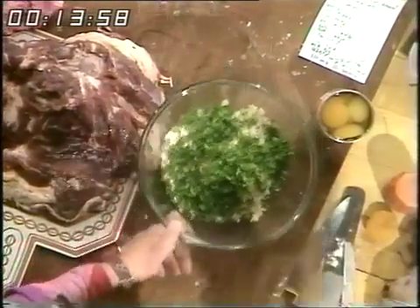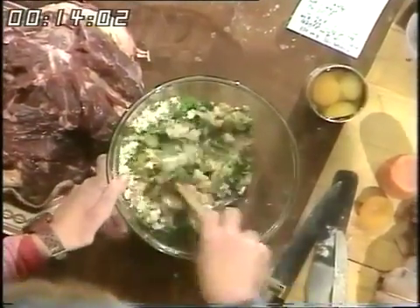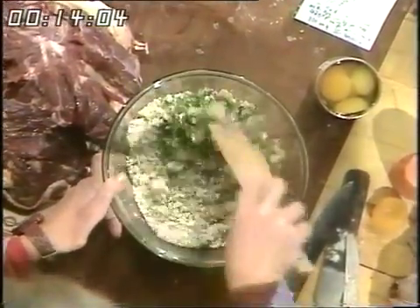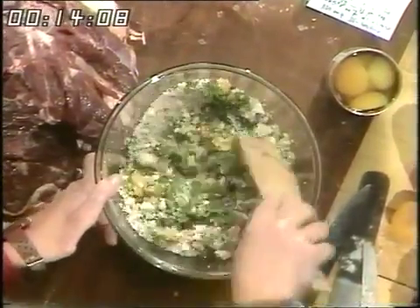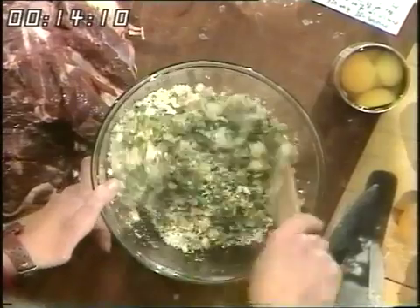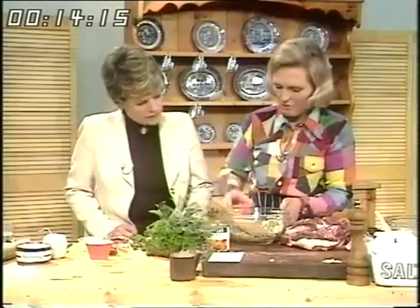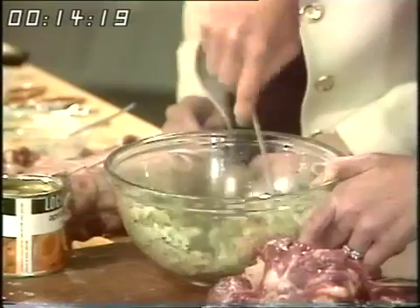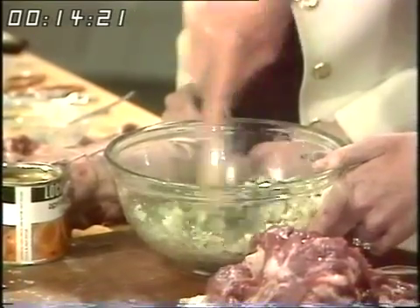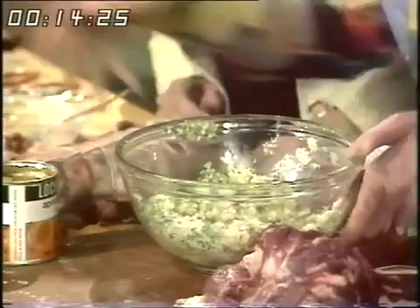Lovely and green — that's generous. And then bind together with egg — one beaten egg. Puts it all in. Now it's got to be well seasoned and then you'll get a good stuffing.